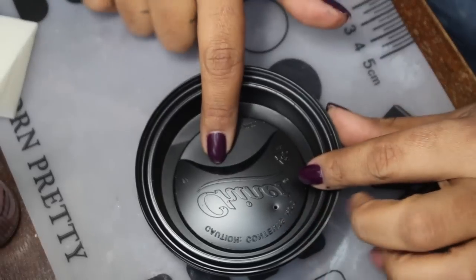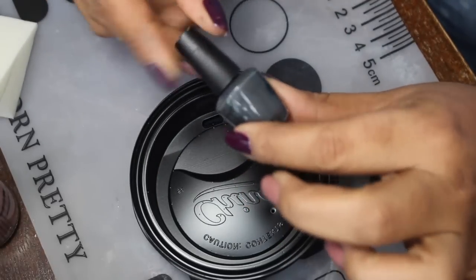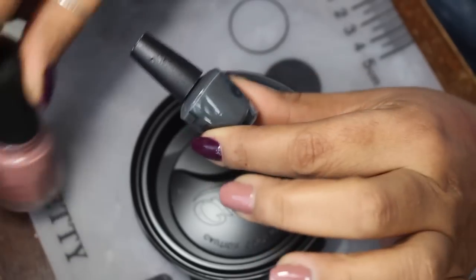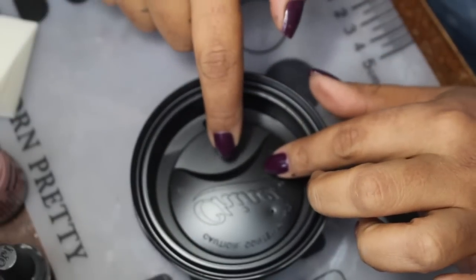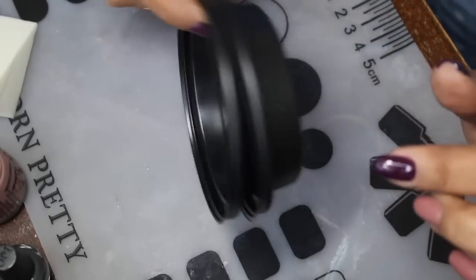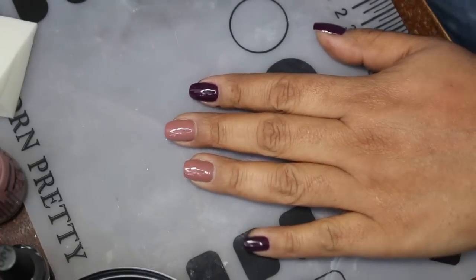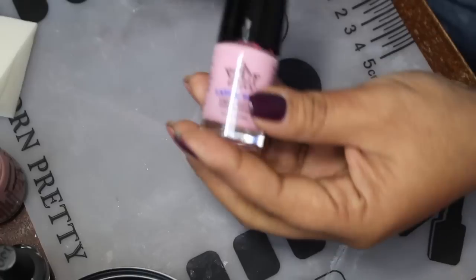Usually I have a plate available to pour polishes out, especially for something like this, or if you have less polish — like this doesn't have a lot of polish in it anymore, and this is a little mini. In order for me to work quickly I like to pour polish onto a plate, but because I don't have that I've got these little lids here that we had for some disposable coffee cups.